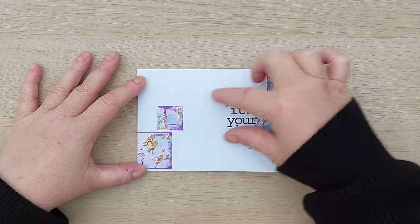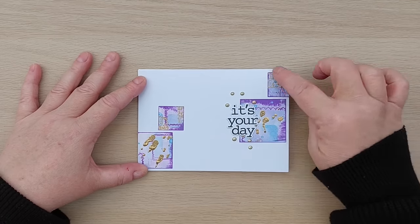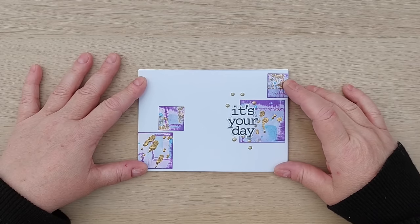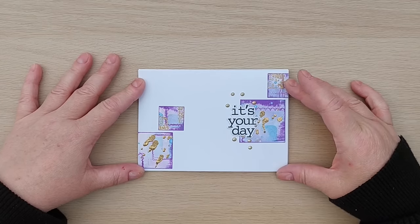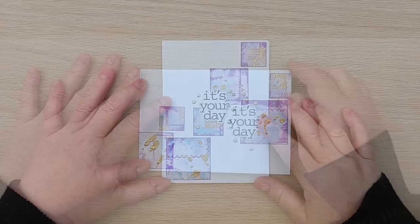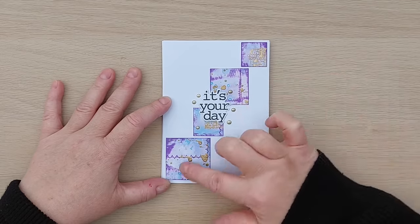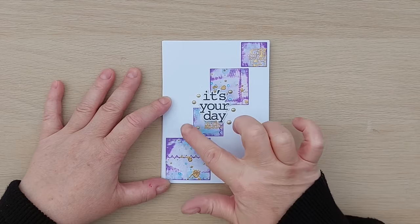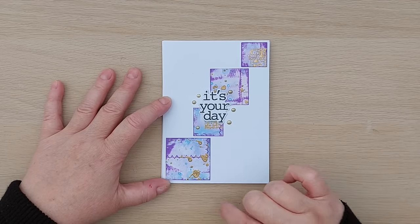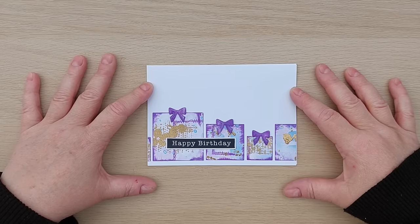Card four is a landscape card with a cascade of medium and small squares — some on the left, some on the right, with none in the middle to bring in a bit of white space. I used the 'It's Your Day' stamp and die again with gold Nuvo drops. An 'It's Your Day' card works for lots of different occasions, not just birthdays. Card five has another 'It's Your Day' design in a diagonal arrangement of medium and smaller squares, with gold Nuvo drops around the sentiment and pleasing white space on either side.